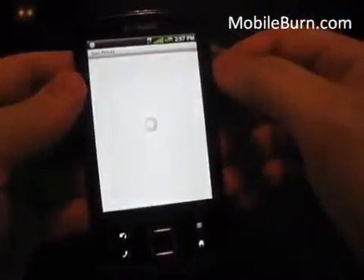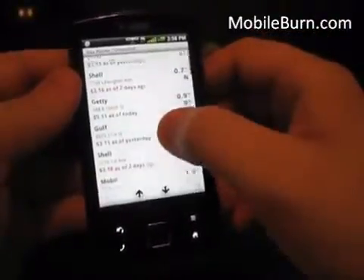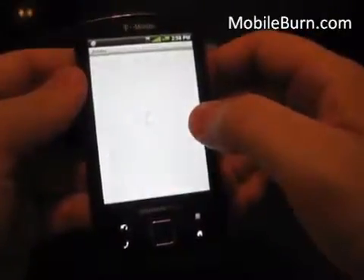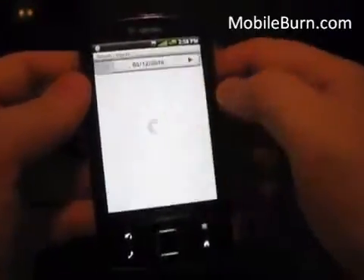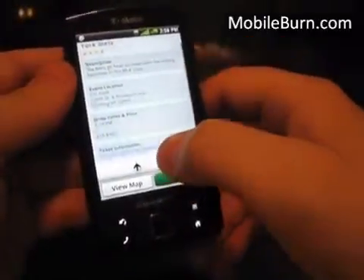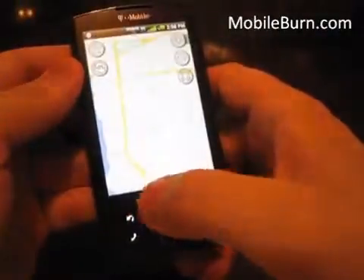I'll quickly click Gas Prices — you can see a few gas stations in Manhattan, like a Shell at $3.15 a gallon or a Mobil at $3.20. There are also Upcoming Events and Sports features — clicking the Washington Nationals vs. New York Mets game, you can call for ticket information, view the stadium on a map, and get directions there as well.